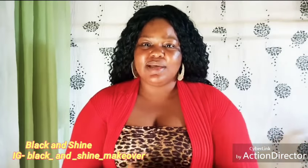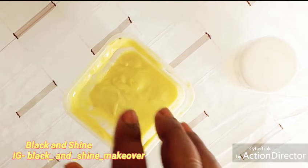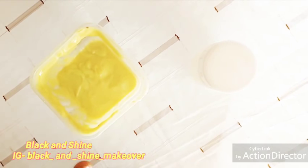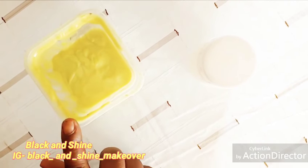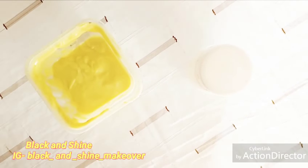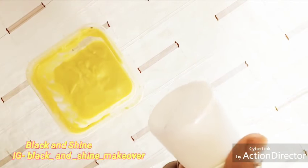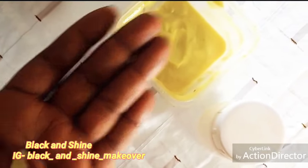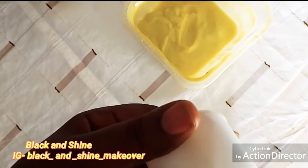So guys, this is my body cream — this is a homemade cream that I made myself, and I'm going to use it for this tutorial today. I'm going to show you how I use it on my hands — the same way I use it on my body. What I do is this: this is Vaseline. We all know Vaseline — you can get any one you like in the market. I'll fetch a little bit of this cream for my hands, like this, then I'll fetch some Vaseline, then I'll mix the two together.